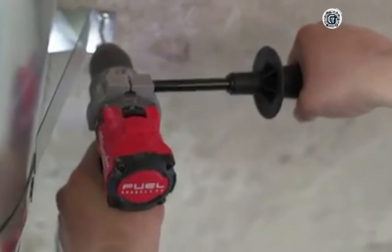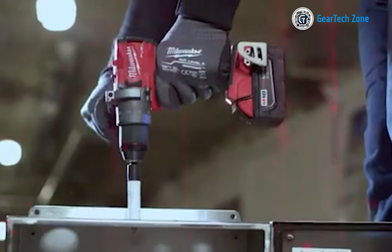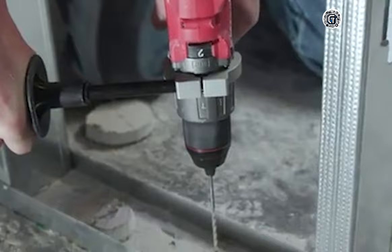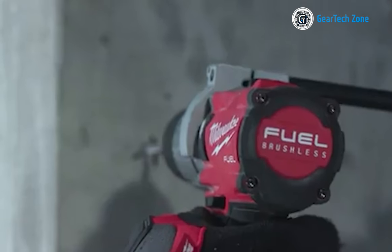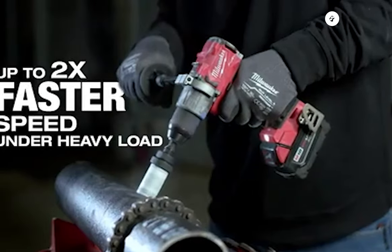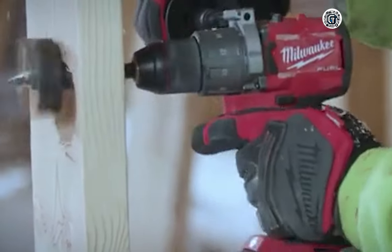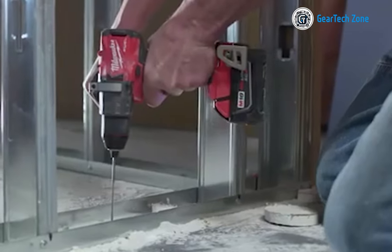With a 1.5-inch shorter length than its counterparts and an all-metal ratcheting chuck, this cordless drill machine offers increased bit grip strength and corrosion resistance. Included in the drill kit are two Red Lithium XC 5.0 battery packs, a multi-voltage rapid charger, a side handle, a belt holder, and a durable carrying case for convenient accessory storage. With its standout features and exceptional qualities, the Milwaukee 2804-222 stands as the best hammer drill kit you can acquire.